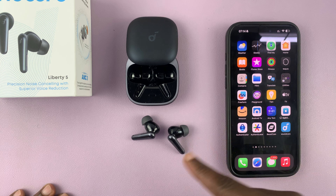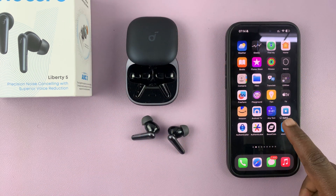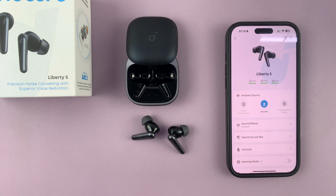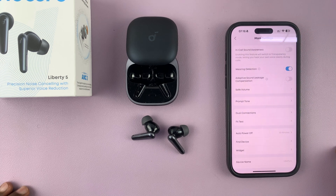First, connect to your first device. These ones are already paired to my iPhone. Then in the Soundcore app, go to your Liberty Fives and tap on the settings icon in the top right corner.